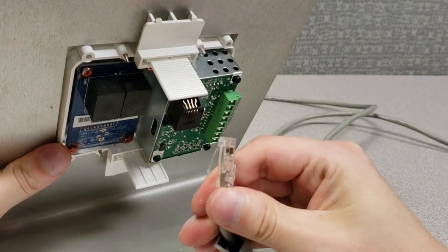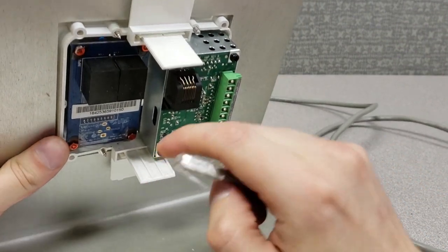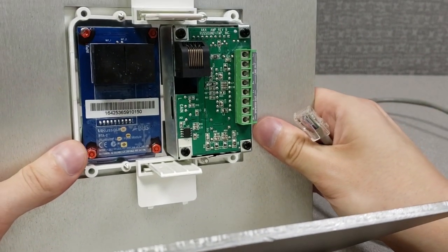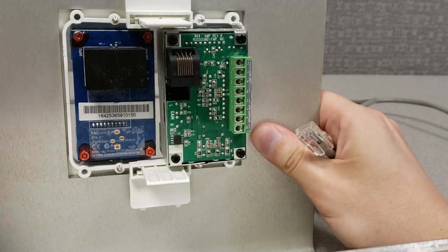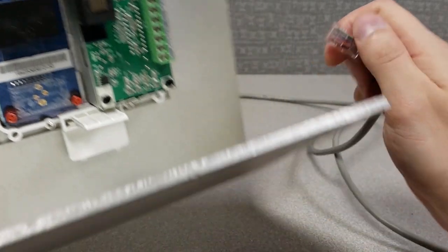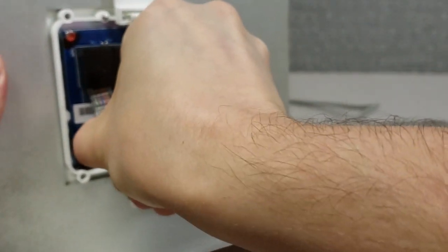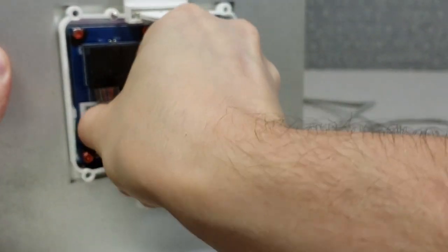Normally your Cat5 wire run would run directly to your A-Bus keypad. In this case, with our BTA2, we have both an input and an output. In this situation, we're going to run our Cat5 wire onto the input on the BTA2.